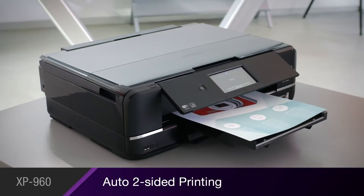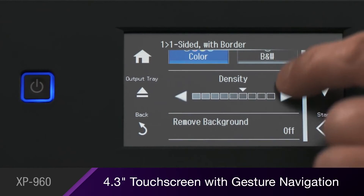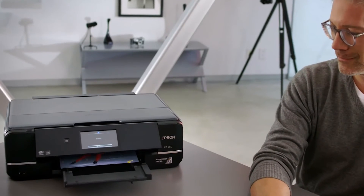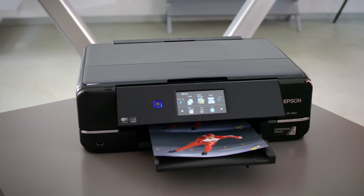The XP960's automatic two-sided printing helps you save paper, and it's easy to use with its 4.3-inch touchscreen with gesture navigation. The ultra-powerful, ultra-versatile Epson Expression Photo XP960 Small-in-One delivers incredible image quality and high performance to help you make your best impression.